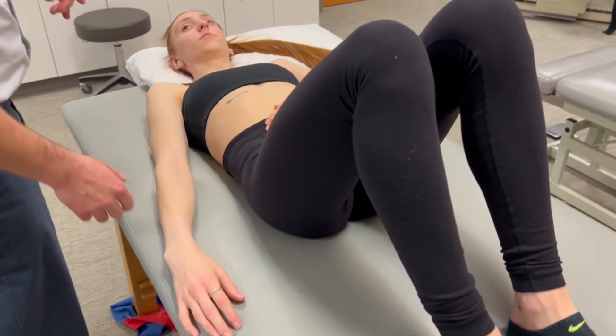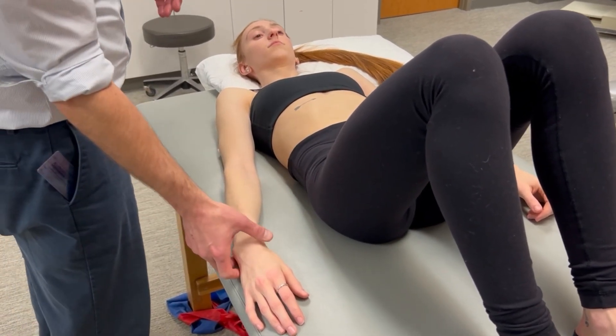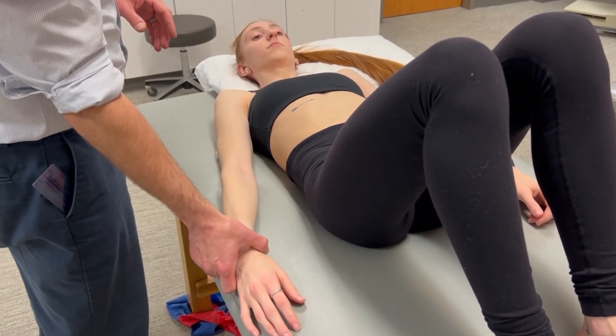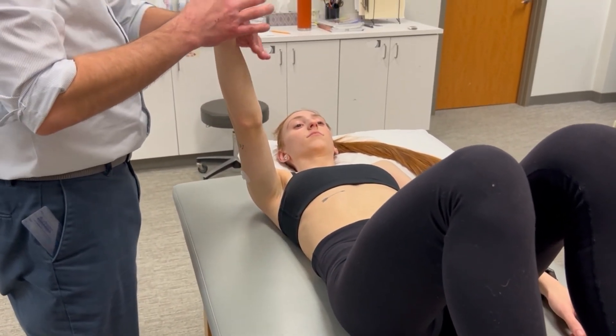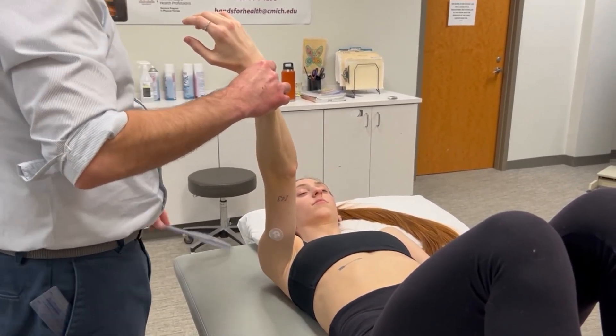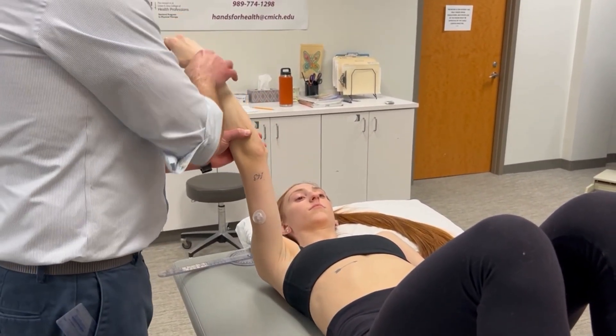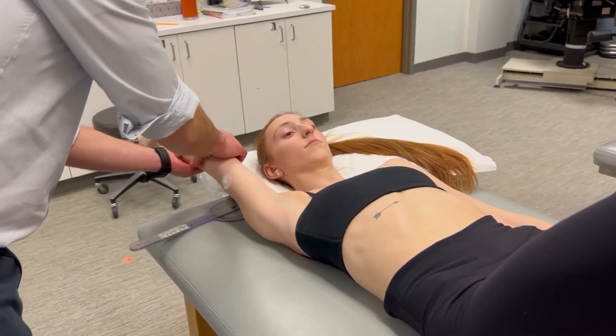The lats also cross the scapulothoracic joint. So unlike our shoulder passive range of motion measurements, we're going to allow the scapula to move freely. The lat is a shoulder internal rotator, so we will maximally externally rotate the shoulder and then bring the shoulder into flexion.